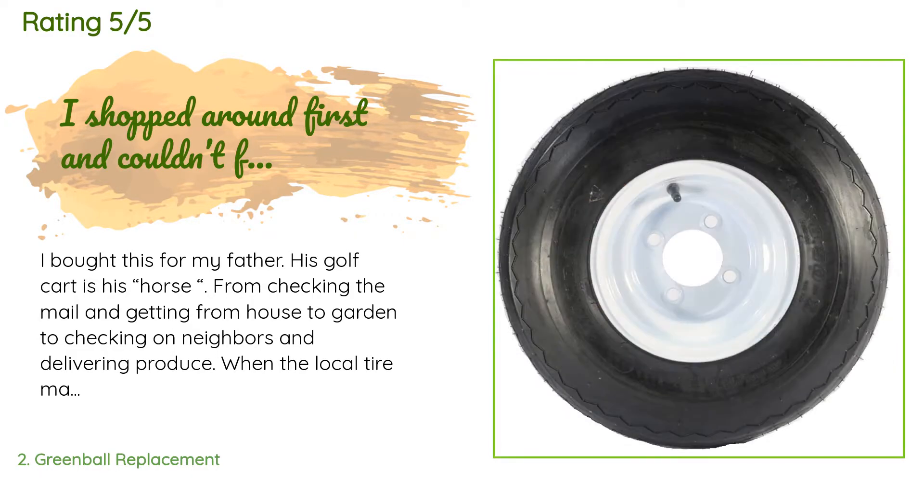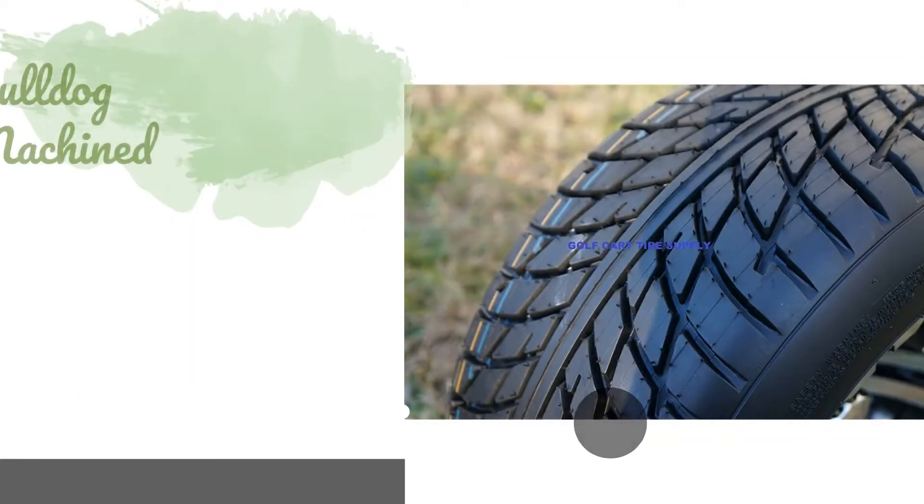A customer said: I bought this for my father — his golf cart is his horse, from checking the mail and getting from house to garden, to checking on neighbors and delivering produce. When the local tire man damaged his rim trying to put a tube in it, my dad was lost. I ordered him this rim and tire combo, drove straight to his house and mounted it. He just hopped on his golf cart and took off — all is well in the neighborhood!